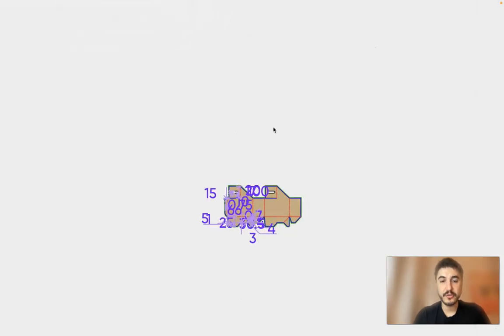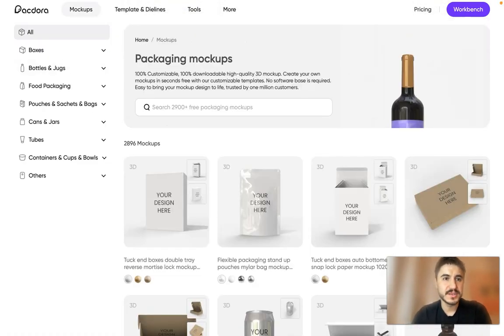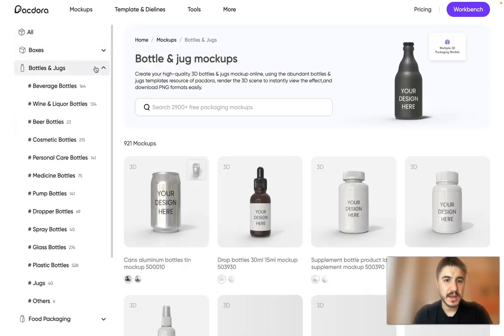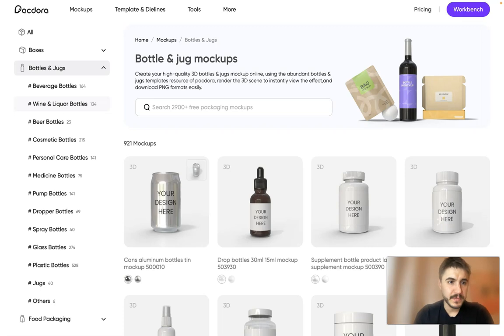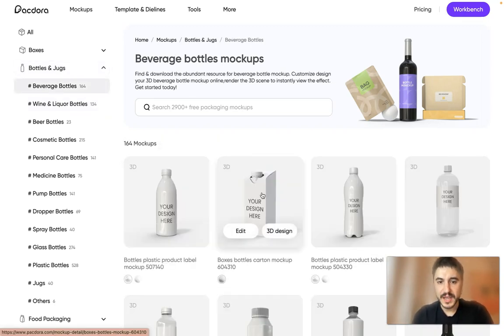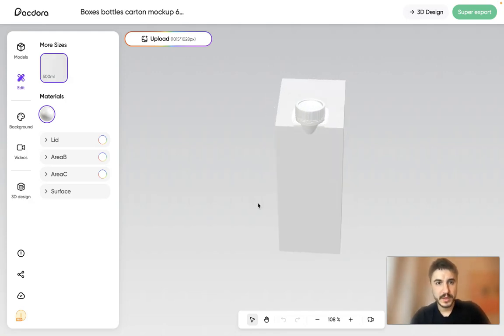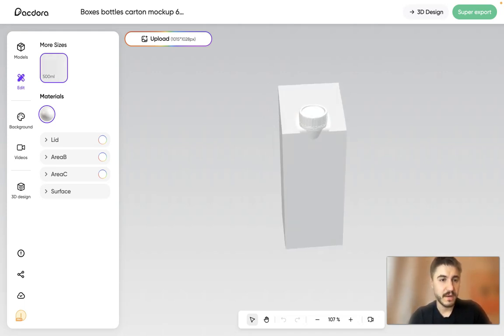I love this platform because you can generate everything you want. You can browse cups, boxes, bottles and drugs, food packaging, cans, and jars. Let's check bottles and drugs — for example, beverage bottles. You can open a carton mockup and view it from different angles, which is amazing.